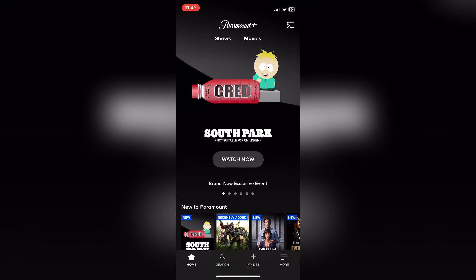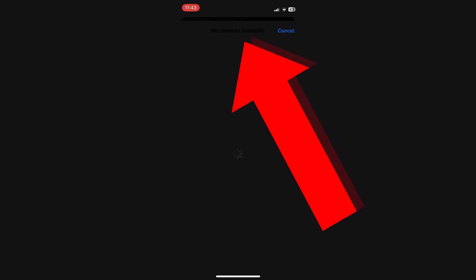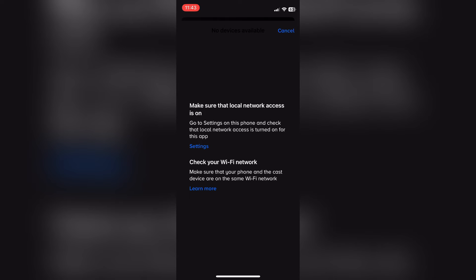This page will find any devices you can screen mirror to. You need to make sure local network access is on. You can press settings to make sure, and you need to check that your Wi-Fi network is the same. So if you're casting to a TV, the Wi-Fi needs to be the same as your phone.